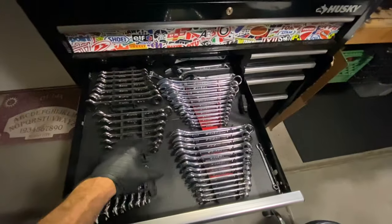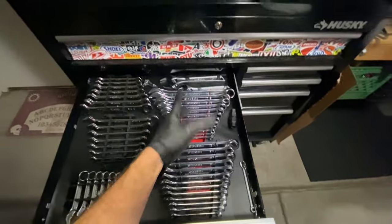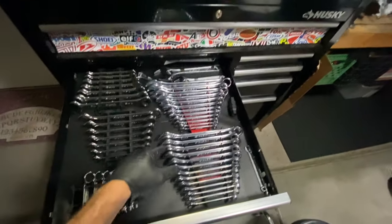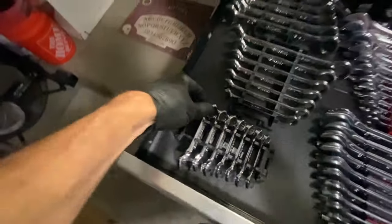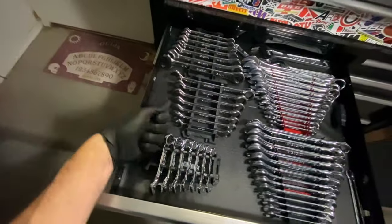The wrenches — metric up front, SAE in the back. I do have ratcheting wrenches, but I'm not really a wrench guy; I'm more of a socket-and-ratchet kind of guy. Lately I've been evolving into a power tool guy, so impact sockets have been my latest investment. I did get the stubbies — stubbies are pretty useful, even more so with a ratchet.